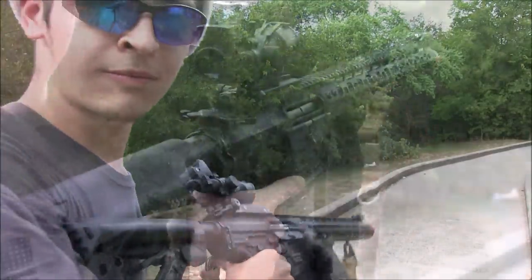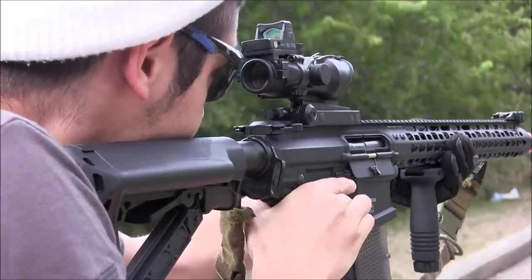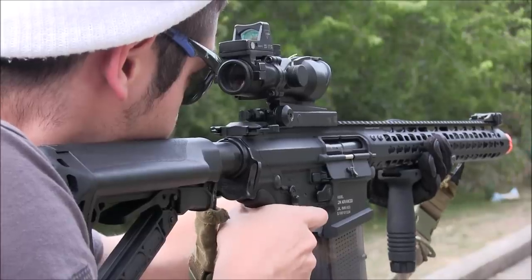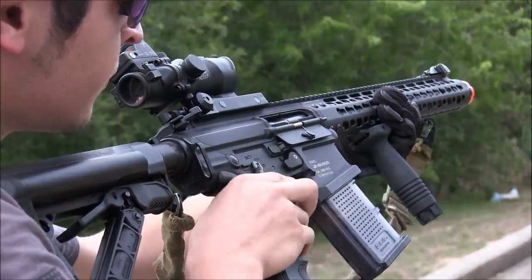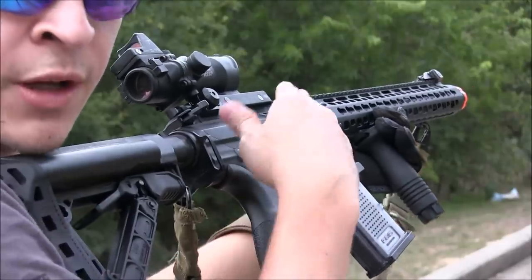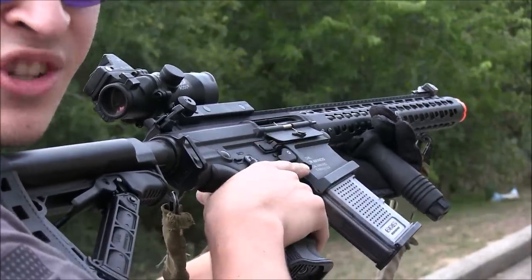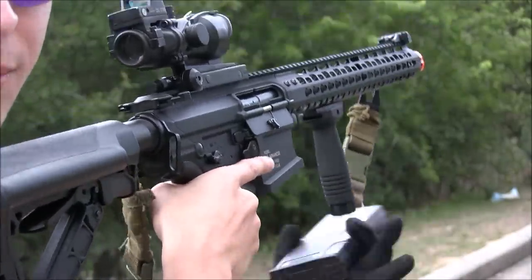Like so. Remember, when there are no BBs in the magazine, the gun will not shoot, and there's no way to really trick it. So you'll have to remove the magazine and reload before it'll shoot again.